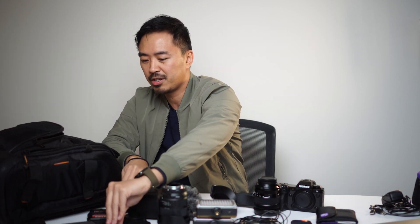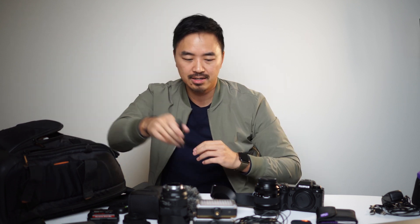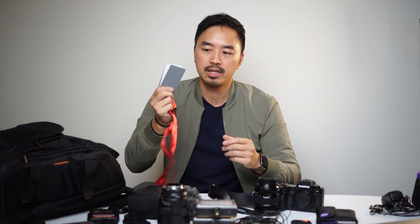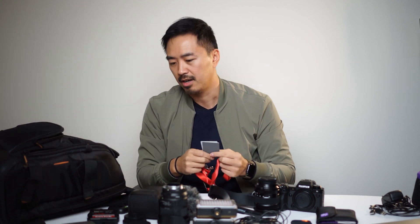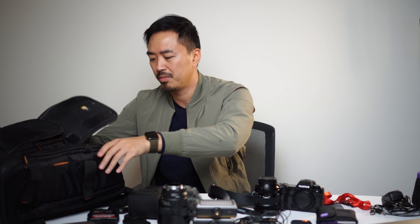I also have a lens cleaner, a gray card for white balancing, and a micro SD card holder — though I should really put those in the Sandus SD card holder case I made. So yeah, this has been what's in my bag. Hopefully you guys enjoyed it and we will see you next time. Bye!